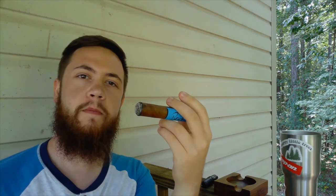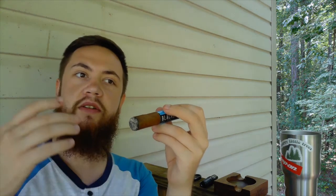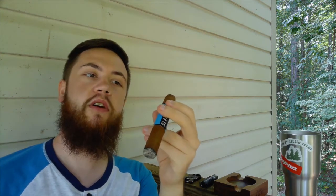I never trust the first draw. It's extremely rare for me to have the first draw taste the same as the second draw and the rest of the cigar. Usually, once everything gets lit around the outside of the cigar and the wrapper, all the flavors come together, and then with the second draw everything is lit and it'll taste the way it's supposed to. That's why I go with the taste of the second draw, not the first one.